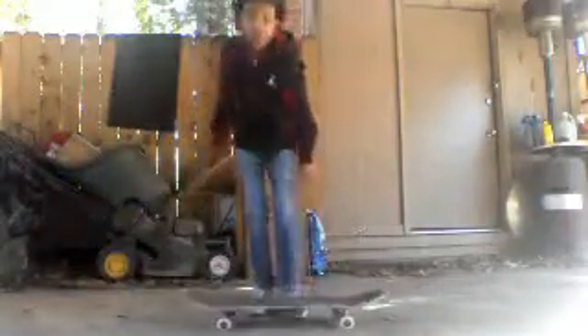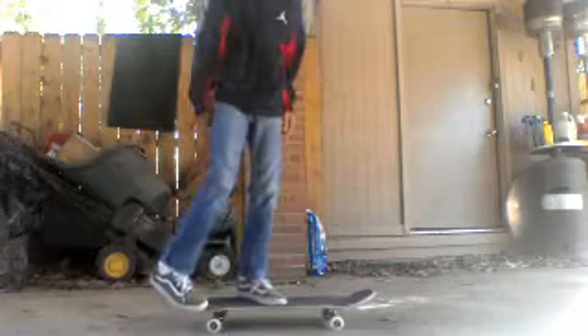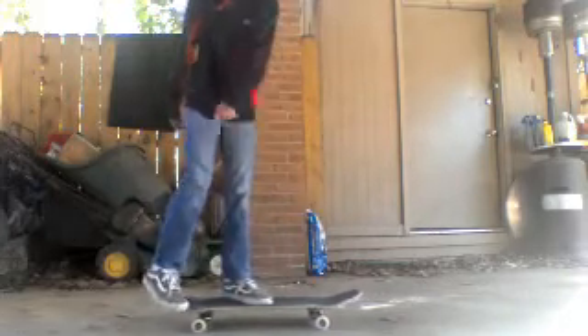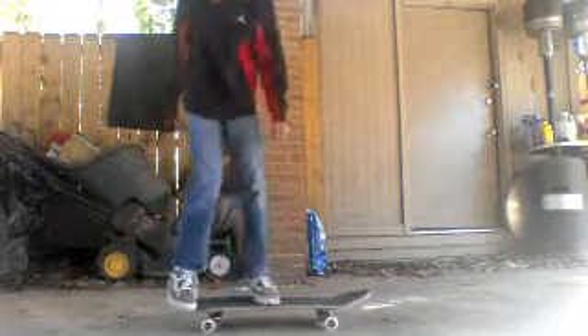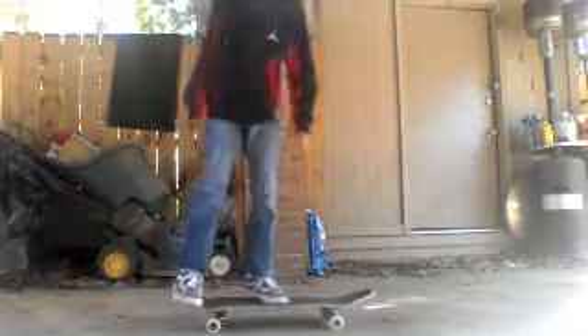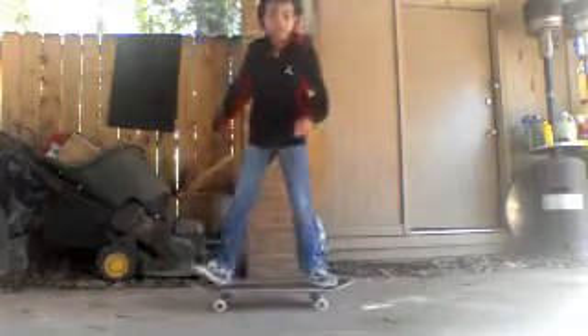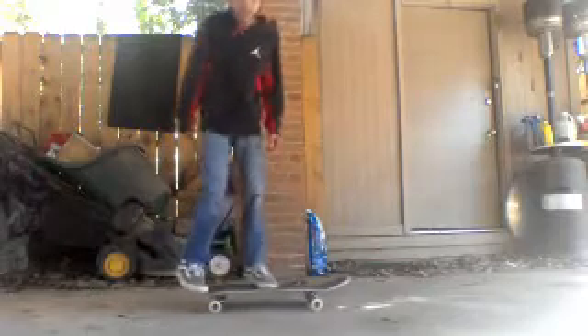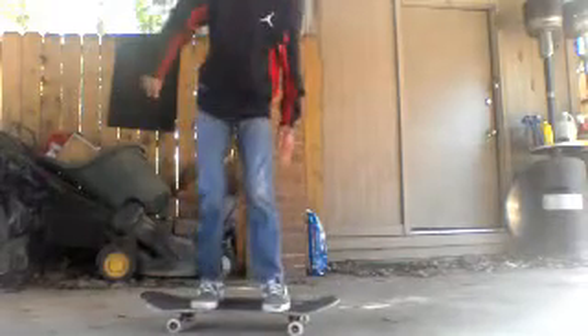So let's start with the backside shove-it. When doing a backside shove-it, use your back foot right here to scoop the floor. Your front foot is going to be pushed right here. When you scoop the back foot over the floor, you scoop it and then you land it — that's what a backside shove-it is.